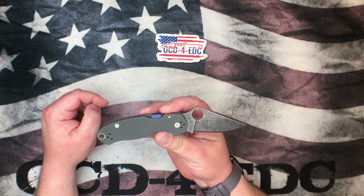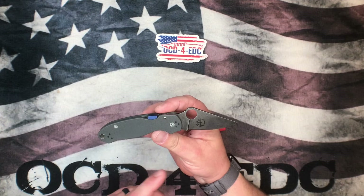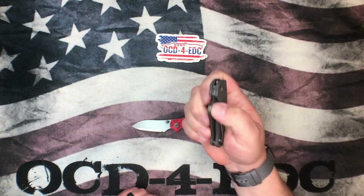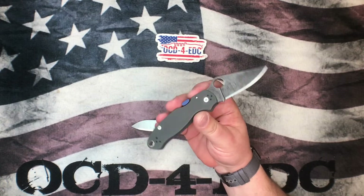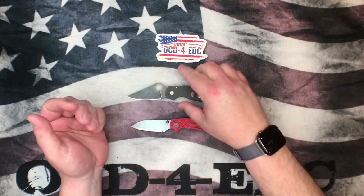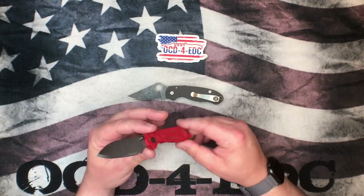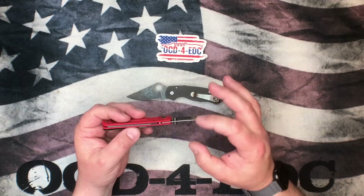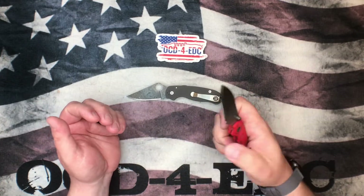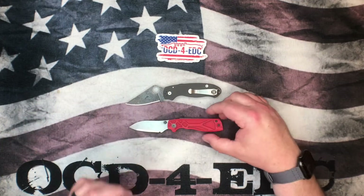First off we have the Spyderco Para 3 — this happens to be the Maxamet version. I acid washed the blade and it's got my CME on there. If you don't know what that is, check out OCD4EDC.com — it's called the CME or Compression Made Easy. This is the Para 3 standard variant with a G10 handle in Maxamet blade steel. And this is the Sandrin Knives Torino, rocking a tungsten carbide blade — very different in chemical makeup but an absolute beast when it comes to cutting performance.